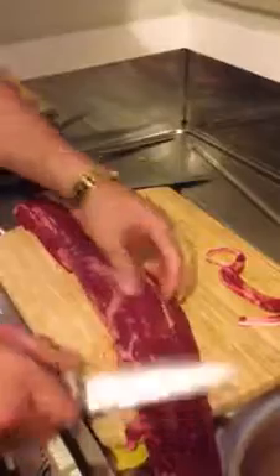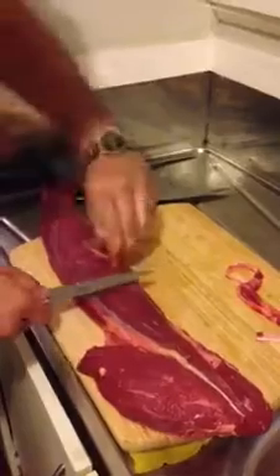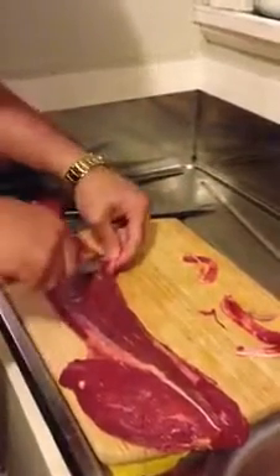Because what happens if you leave the sinew on, it's quite tough and the cooking process is quite hard. I'm going to turn this around — it makes it easier. Let's get rid of this little bit of sinew on the top, this type of stuff here.